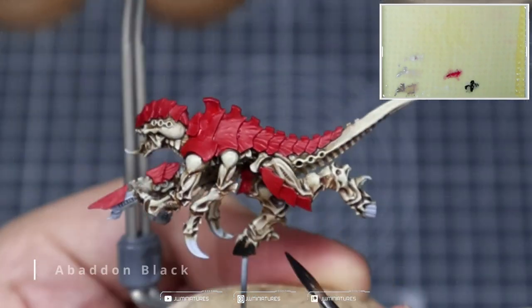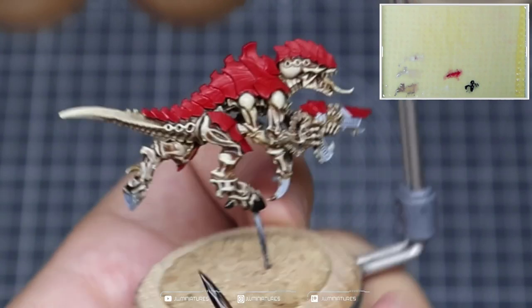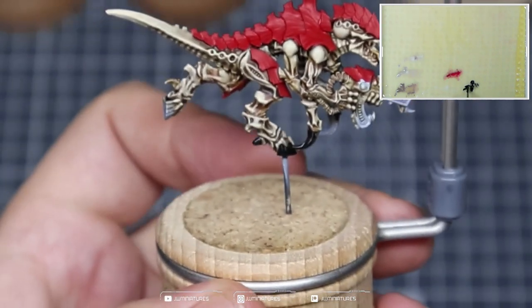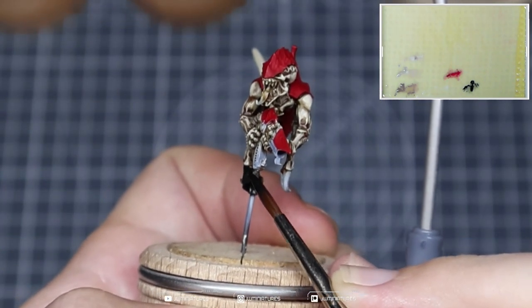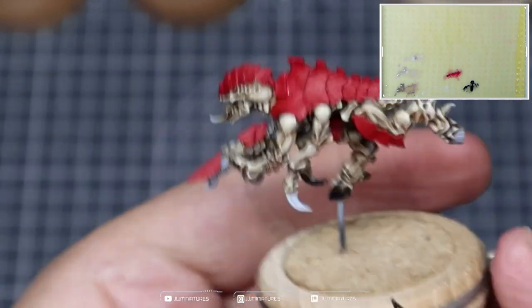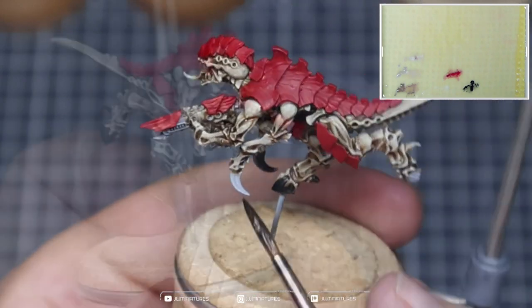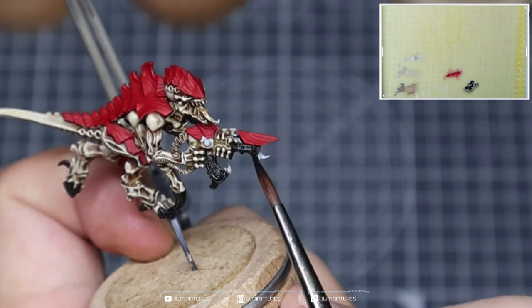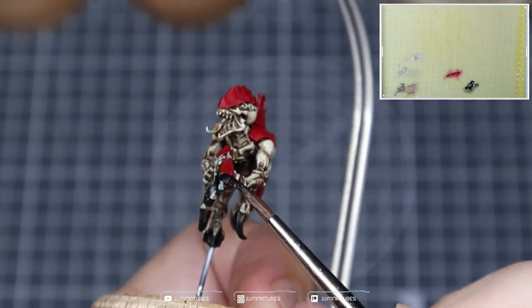We're now going to take some Abaddon Black and apply this over the hooves or the feet and any of the claws, nails, teeth — any of those details. Also the gun: don't forget about the gun; it's also going to be black in this scheme. There are some hard to reach places with the way the model is positioned, so just take your time and work through it at a pace you're comfortable with. Don't try to rush it.